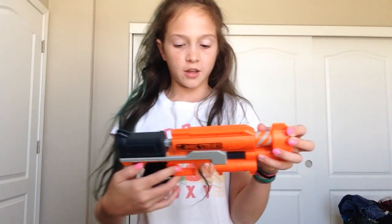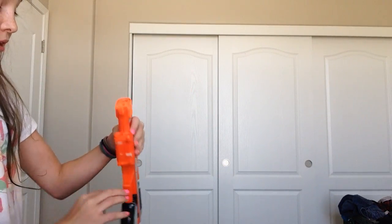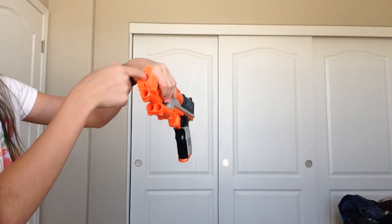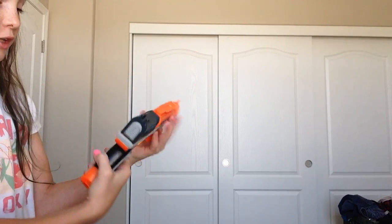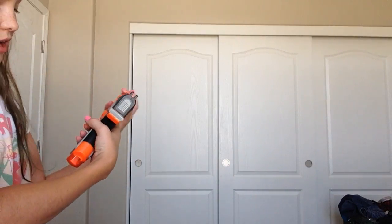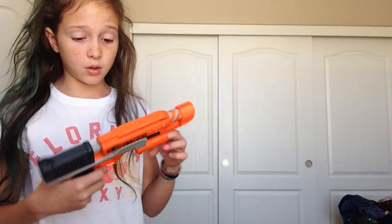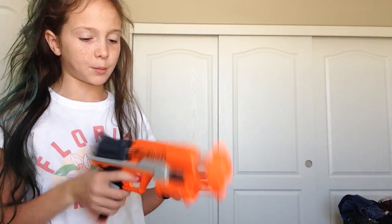I'm holding the next gun — this is a Zombie Strike from Nerf. You just pull it back like this, it's really easy to cock. It holds three bullets, and then also one that you shoot out, so it's four total. It's very easy. How much was this gun? It was like $16. And it's really expensive, but you can look online — they'll probably have some for cheaper.